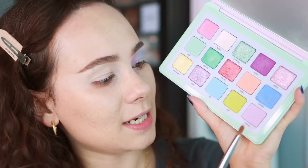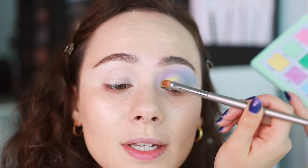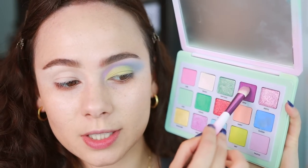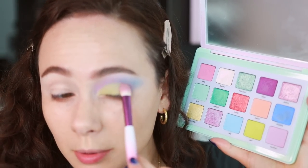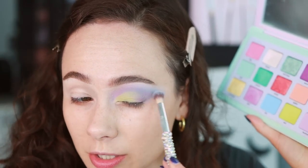Something to remember is that this is a pastel palette, so you're really not going to get depth with this. I want to see how well we can pack on Zest. In my first try it was pretty sheer, but I want to try a flat shader brush. With this brush — an ESUM W21 — it's way more pigmented than with a blending brush. I'm going into Bora, which is that light purple shade, and blending it from the green Zest into Bubble, the blue, just a little hint. Then going back into Bubble to make it seamless.